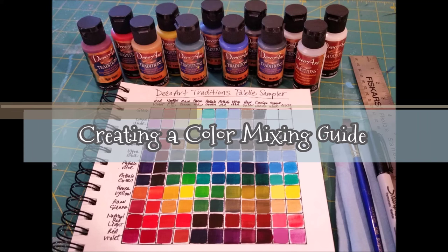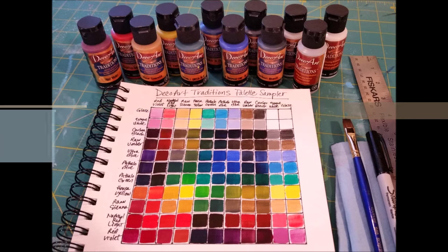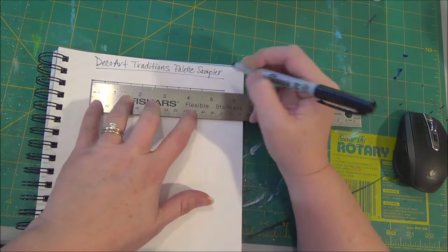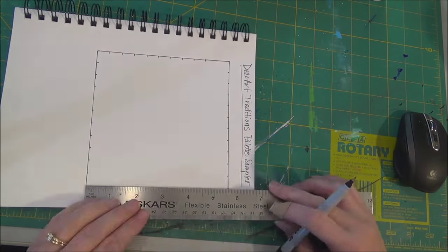Hello, this is Angela Anderson with Thankful Art. Thanks for joining me today. I'm going to be showing you how to create your very own color mixing guide using a DecoArt Traditions Palette Sampler Set. If you enjoy it, please subscribe.